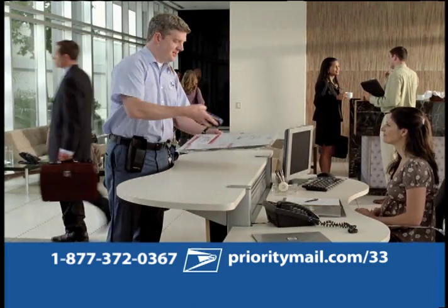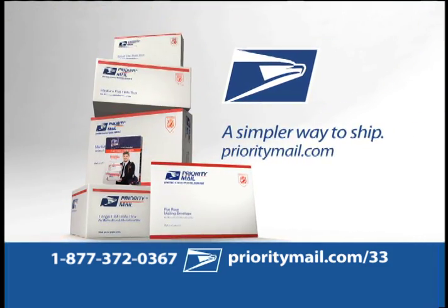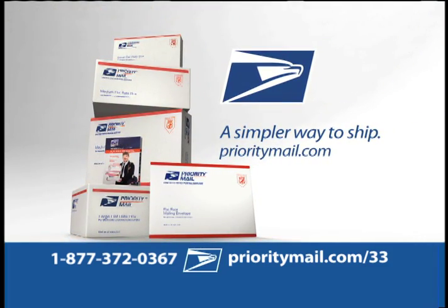I'll even deliver them to your door for free. It's an offer too good to pass up. Call or go online now to order your free Priority Mail flat rate shipping kit only from the postal service. A simpler way to ship.